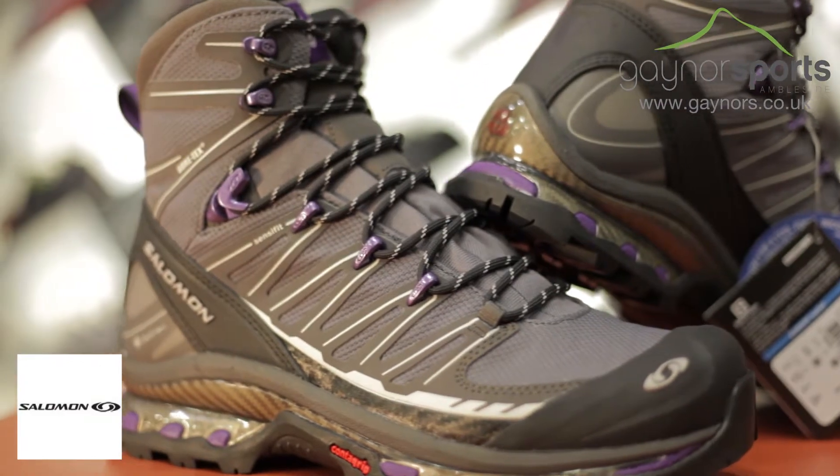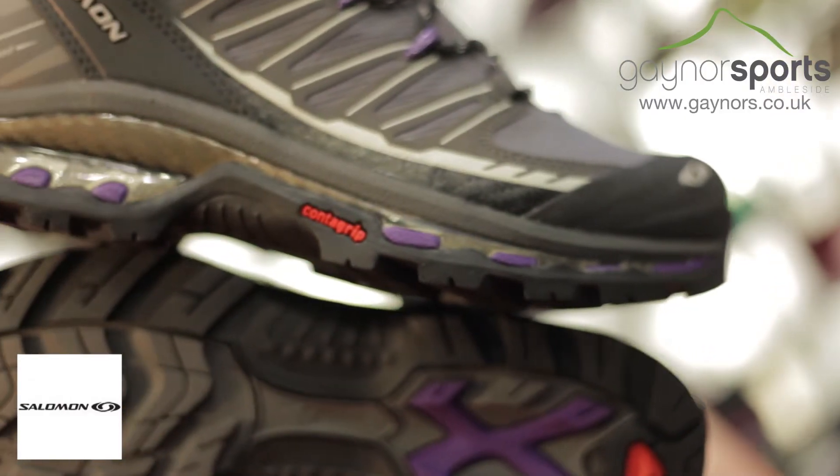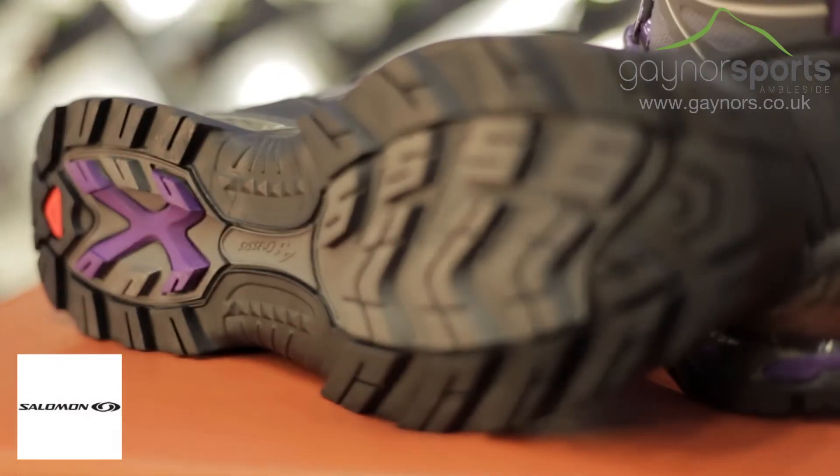The upper is made from a synthetic material which is then backed by a Gore-Tex membrane to keep your foot dry and comfortable all day. The Sensifit system and locking lacing mean you get a really secure fit, whilst underfoot is the 4D chassis which is aiding comfort and stability.